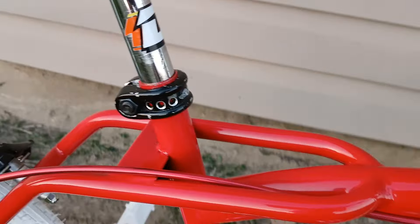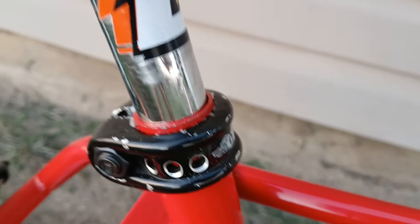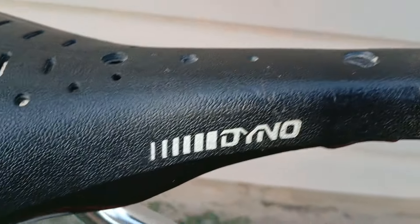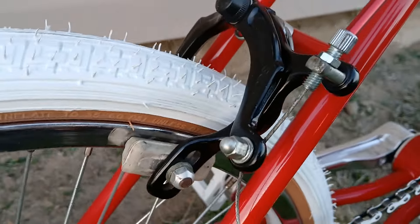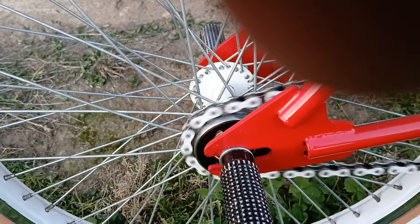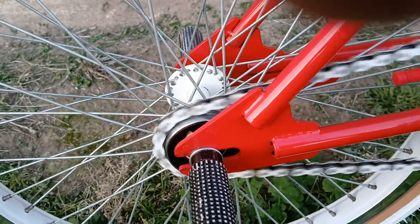Original 43-tooth GT, original stamp Dino seat post, original seat. The brakes don't match this bike but that's how it came when I got it. White brake pads, reissue GT tires, new chain — I believe the freewheel is ACS.